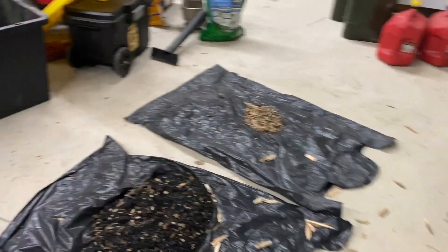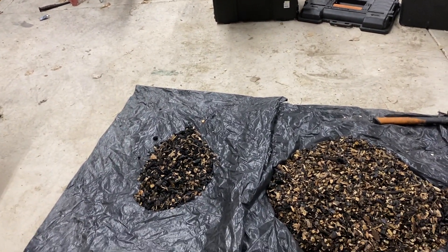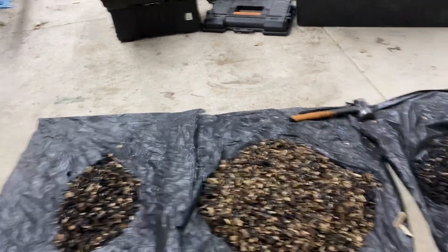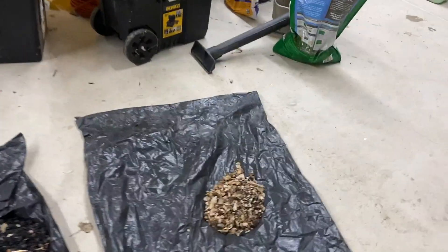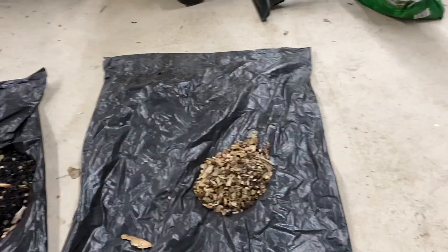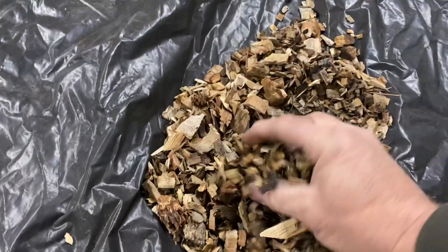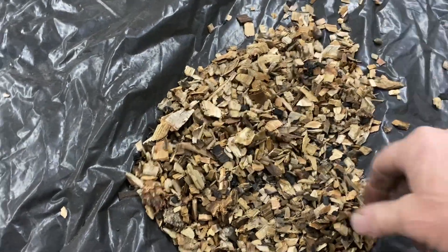Over here is where I made my biggest efforts, regarding the material that was left in the gasifier. I pulled it all out in layers based on where it existed in the system. Starting from the top: this is the material that was left in the hopper — as you'd expect, it's just sifted wood chips, it hasn't been pyrolyzed yet.